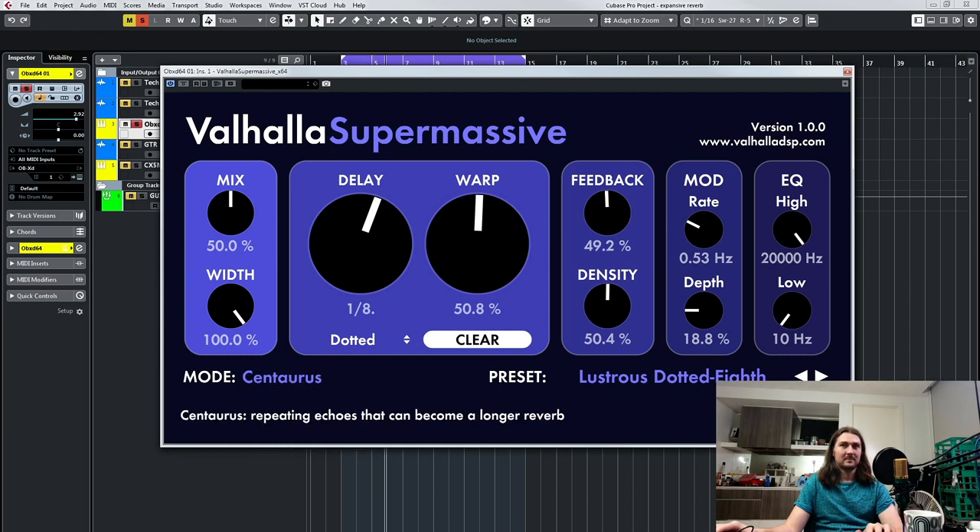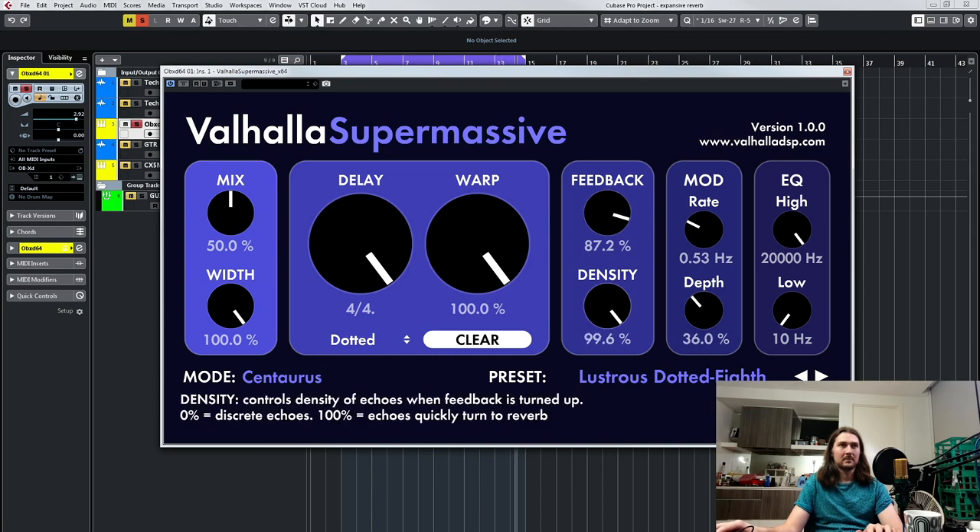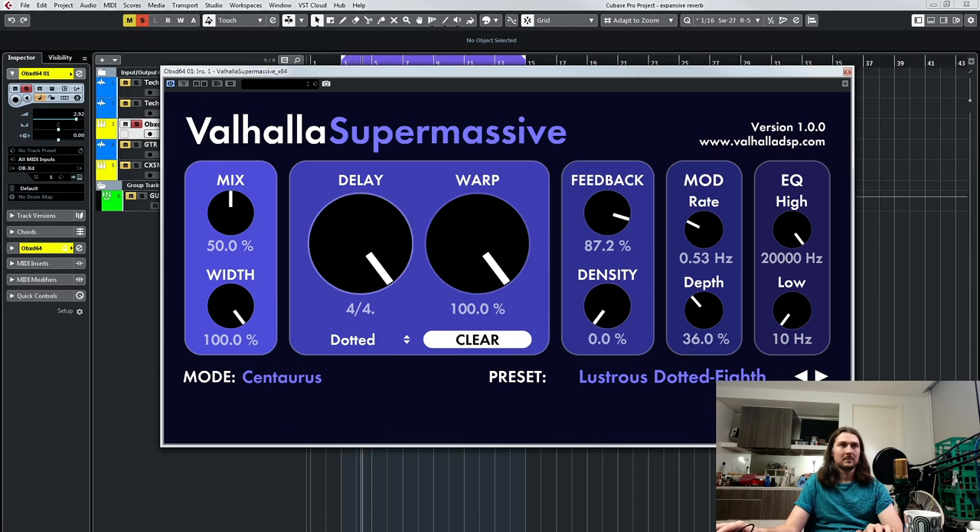Centaurus — this one's really cool. It's almost got this fading-in effect. If you turn down the warp and turn up density, listen to how the delays work here — it's almost like a multi-head delay because of its dual echo, repeating echoes. And then you'd be going for more of a wave-y sound. With zero density, the stereo field does a really interesting thing too.